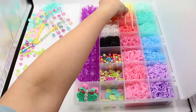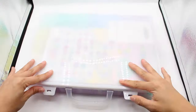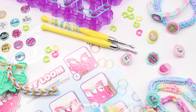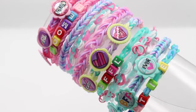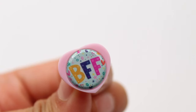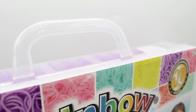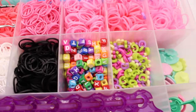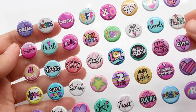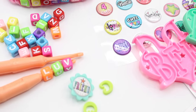When you're done, don't forget to put everything back into your organizer case. Just imagine all the fun you and your friends will have with this kit — there's so many accessories and bands that make it worth getting. Thank you so much for watching — be sure to like, subscribe, and comment your favorite item from this kit. See you next time, bye!